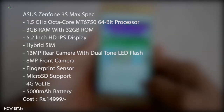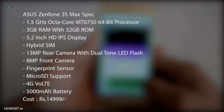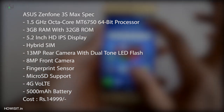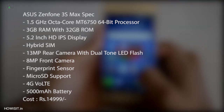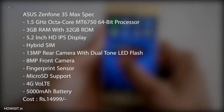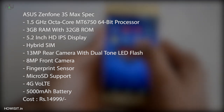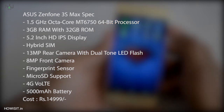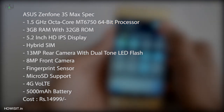Let's check out the specifications about the smartphone. It has a 1.5GHz octa-core MT6750 64-bit processor, 3GB RAM with 32GB internal storage, 5.2 inch HD IPS display, dual SIM card support with 13MP rear-facing camera with dual-tone LED flash, 8MP front-facing camera, fingerprint sensor, micro SD card support with 4G VoLTE, and a huge 5000mAh battery.